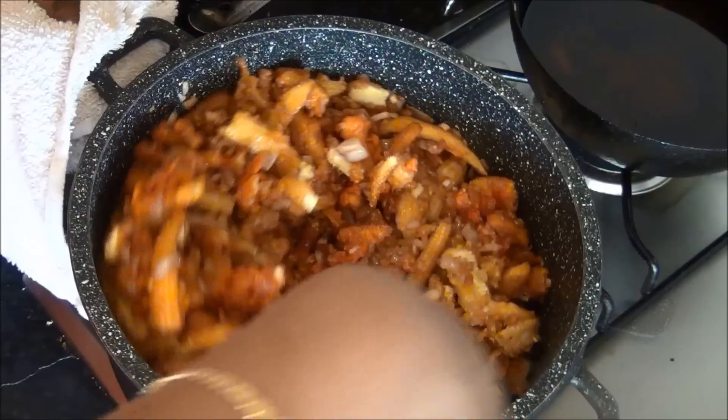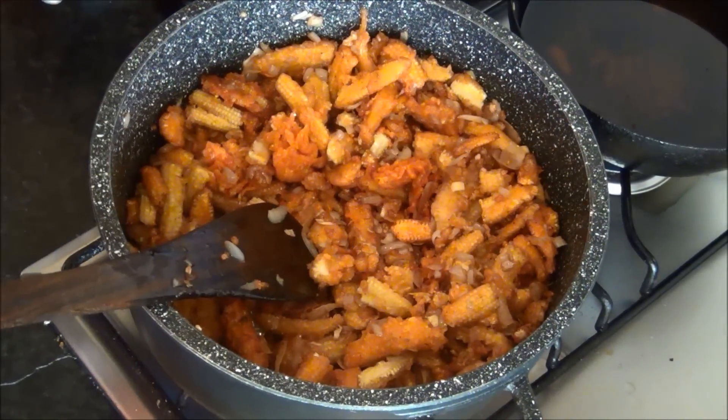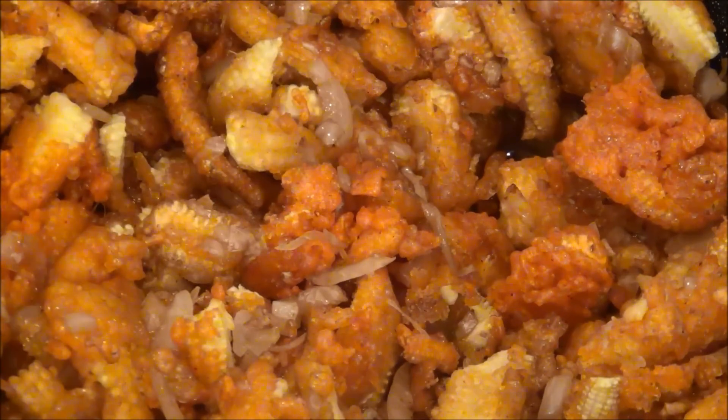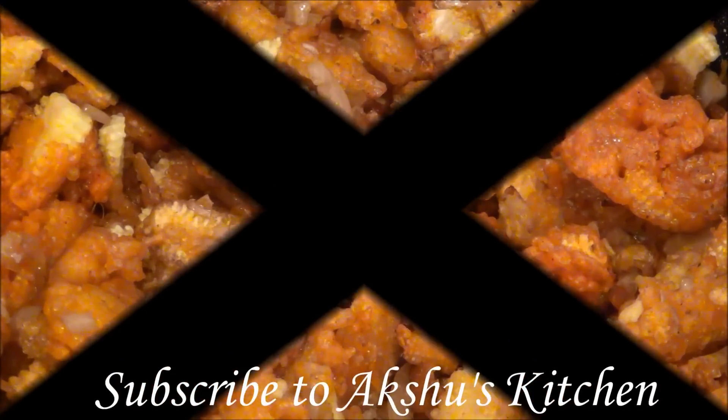Now it's time to add the baby corn 65 — you can either serve the baby corn 65 as it is, or if you want the manchurian you have to do this preparation. Mix it all together and now baby corn manchurian is ready. You can also add some chopped spring onions and green peppers to give a colourful effect, but since I don't have them at home today I am just skipping that. This gives a great taste — try it and you'll really like it. Thank you for watching Akshu's Kitchen.